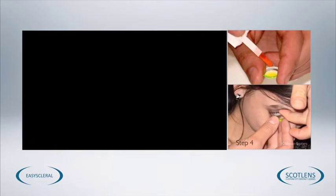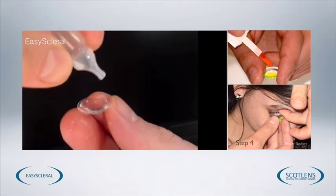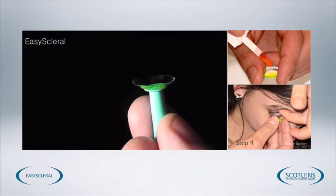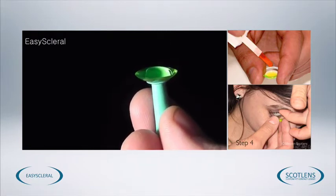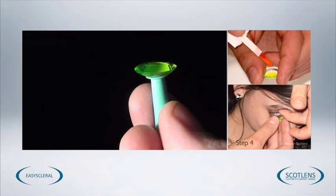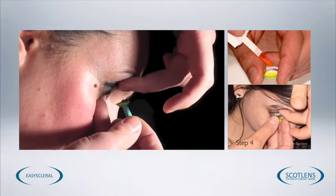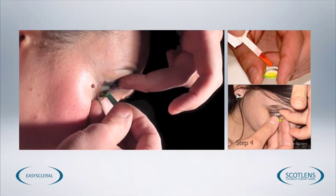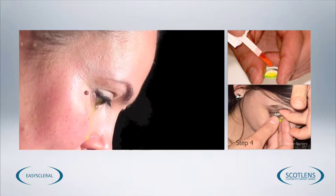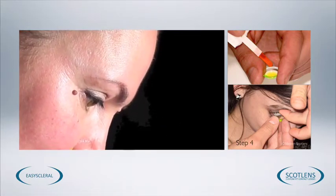Once we've selected the lens, we need to insert it. This is simply done by filling the lens with preservative-free saline. The lens can either be held on the fingertip or placed onto a contact lens sucker. We then instil a small amount of fluorescein into the saline that fills the lens, and then we're going to place the lens on the eye. Get your patient to look down about 45 degrees, hold the lids out of the way, place the lens into the lower sulcus and straight onto the eye covering the cornea. Then just mop up any excess saline with some tissue paper.